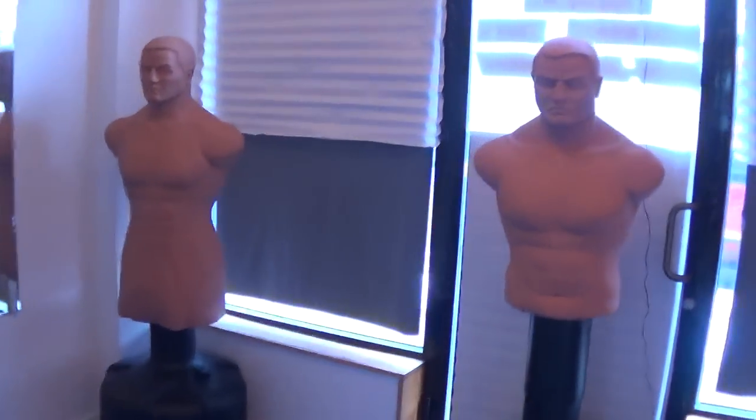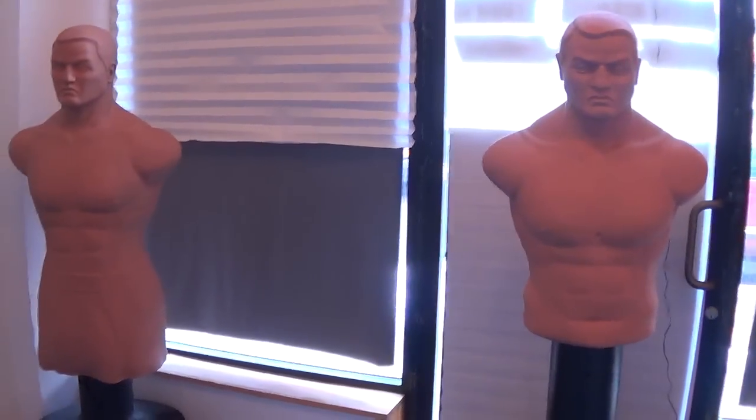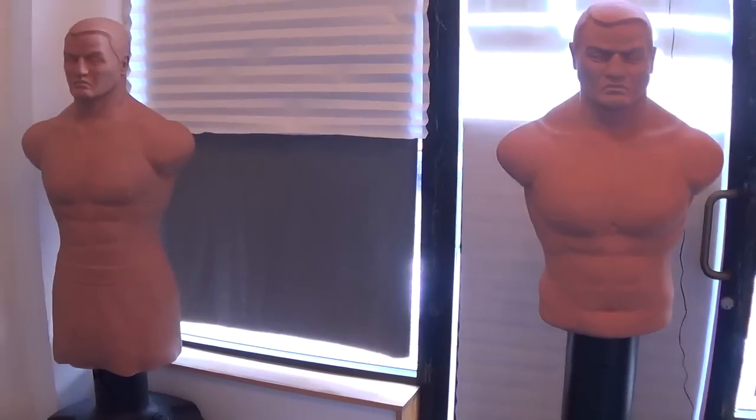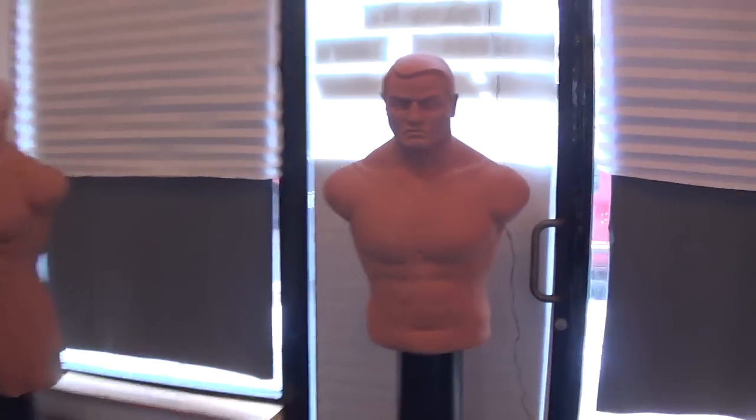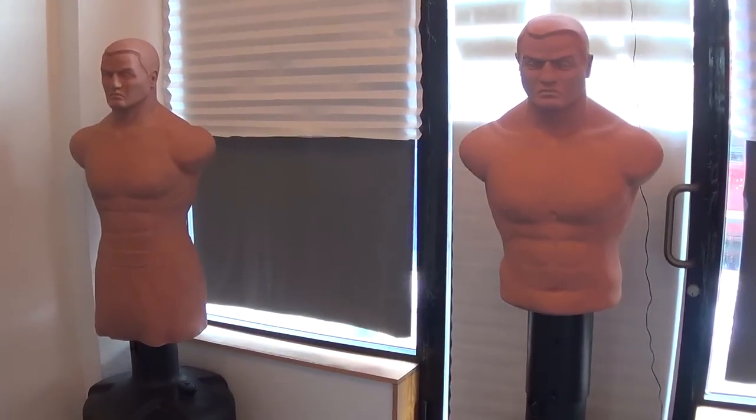Alright, this is a video update, a comparison of the Bob XL, which is right here, compared to the regular size Bob. This is the first time I really realized this. I just got this regular Bob today. I just bought it used from somebody, and got a very good deal on it.